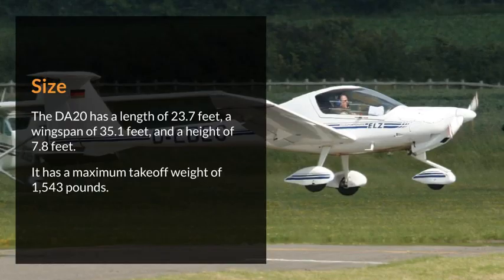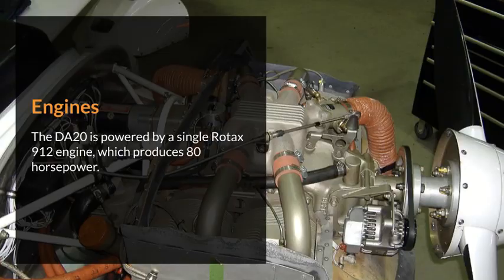Size. The DA20 has a length of 23.7 feet, a wingspan of 35.1 feet, and a height of 7.8 feet. It has a maximum takeoff weight of 1,543 pounds.